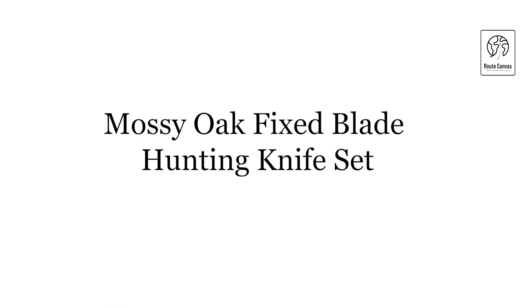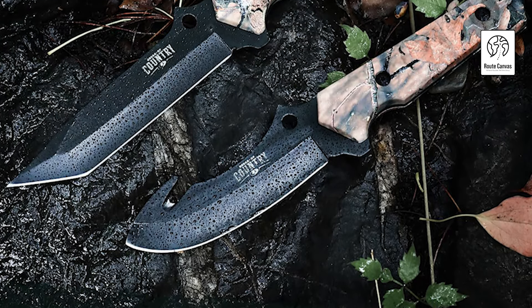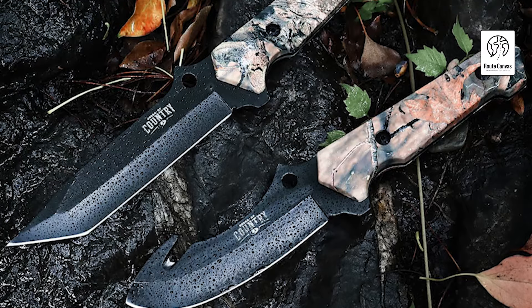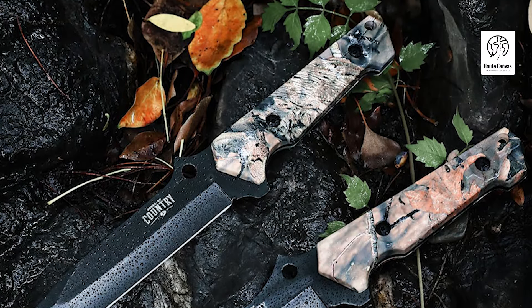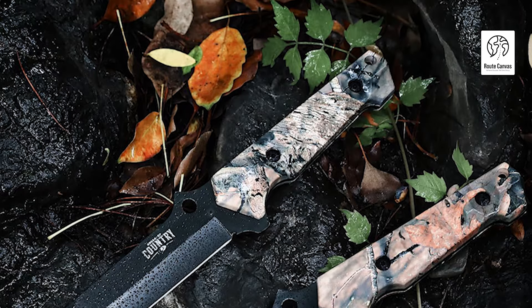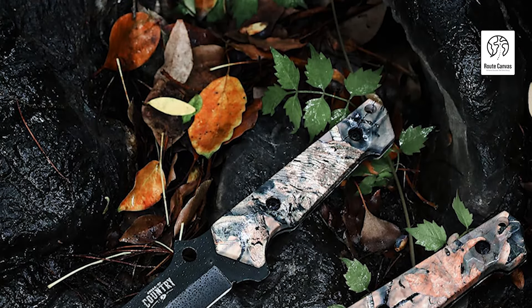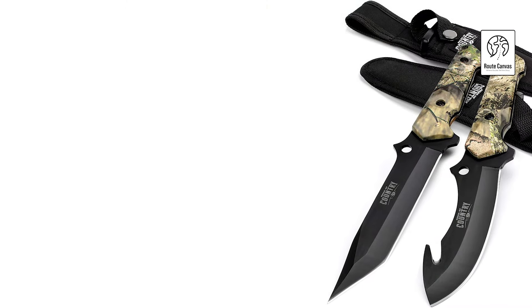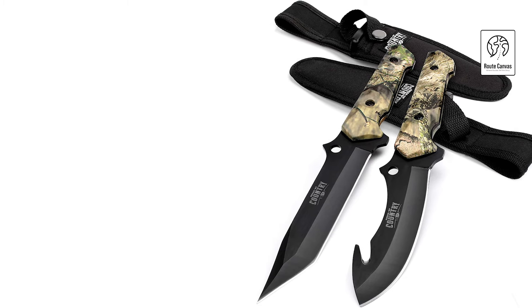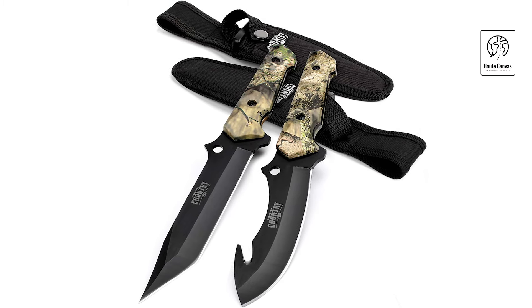Mossy Oak Fixed Blade Hunting Knife Set. Elevate your hunting gear with the Mossy Oak Fixed Blade Hunting Knife Set, designed for versatility and durability in the great outdoors. This set includes two knives: a straight-edge hunting/skinning knife with a 5-1/8-inch blade and a gut-hook knife with a 4-1/4-inch blade, offering total lengths of 10-3/8 inches and 9-3/8 inches respectively. Both knives feature razor-sharp clip-point blades made from premium steel, ensuring exceptional hardness,